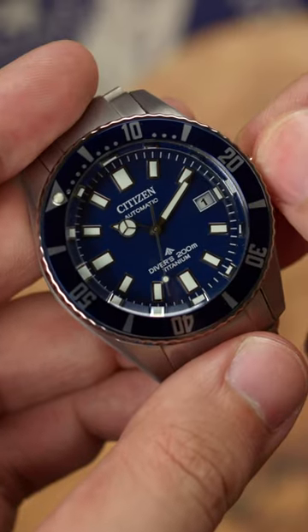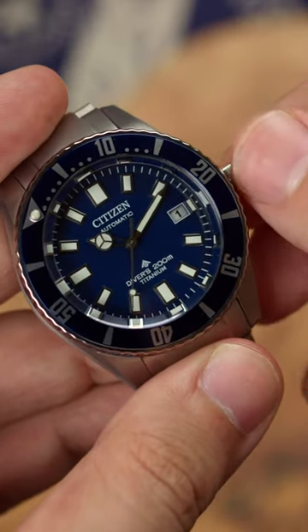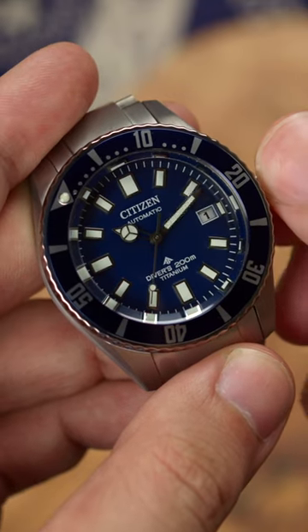Inside is an in-group Miyota 9051 automatic movement that hacks, hand winds and features a 42-hour power reserve. Other features include a top sapphire crystal, super titanium case construction that's ISO certified to 200m water resistant, and alongside the movement is highly anti-magnetic.